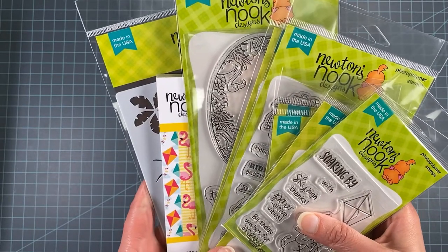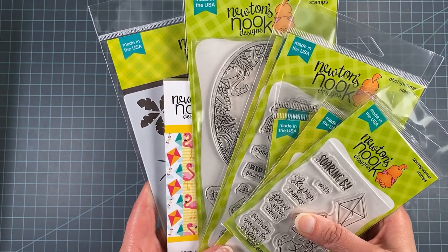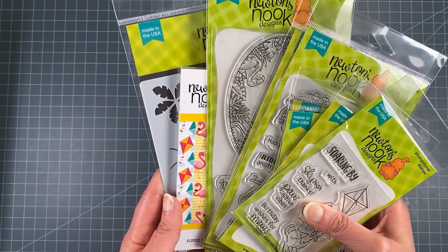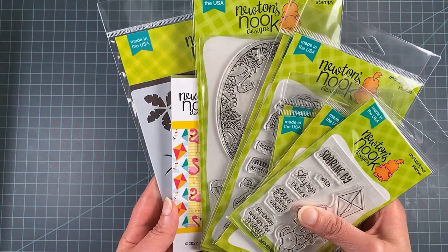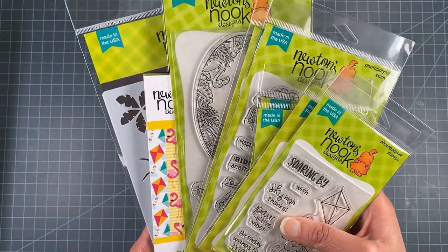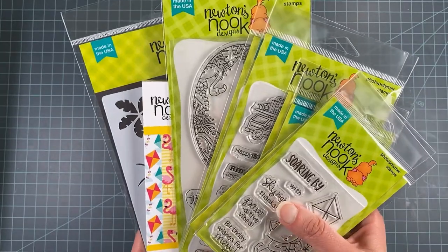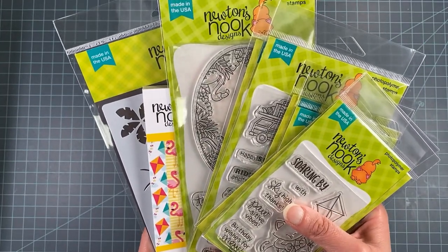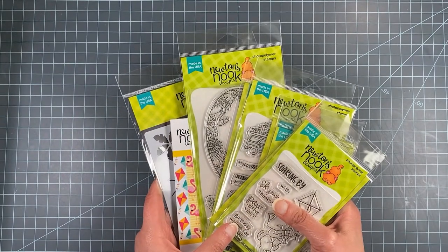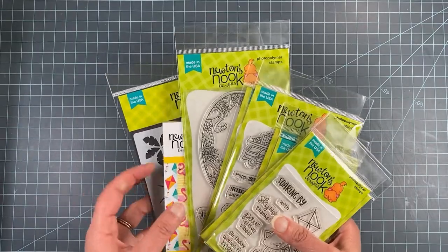Hello, this is Jen from Newton's Nook Designs and I'm here today to talk to you in depth about our new June products. This month we have a fun release jam-packed with summer stuff — palm trees, flamingos, a kitty flying a kite, a dog at the park, and cars with surfboards. I'm going to walk through each of these sets, tell you a little bit about it, and show you a project created with it.